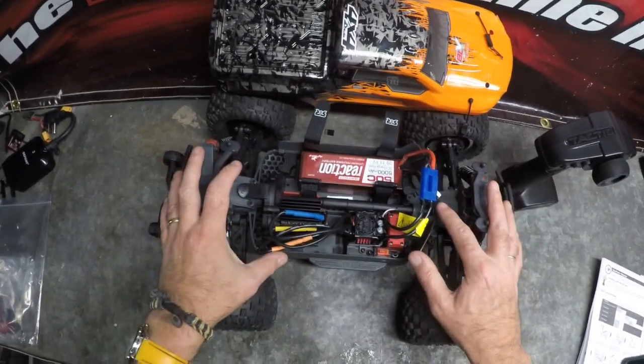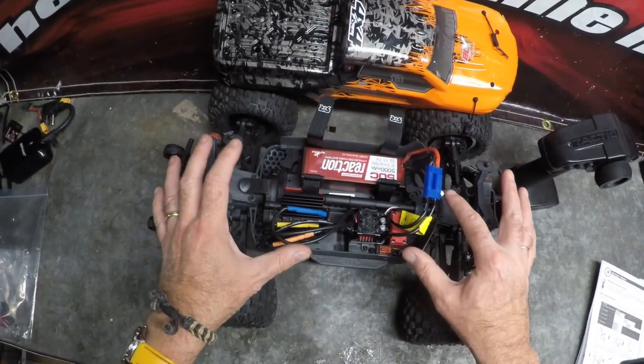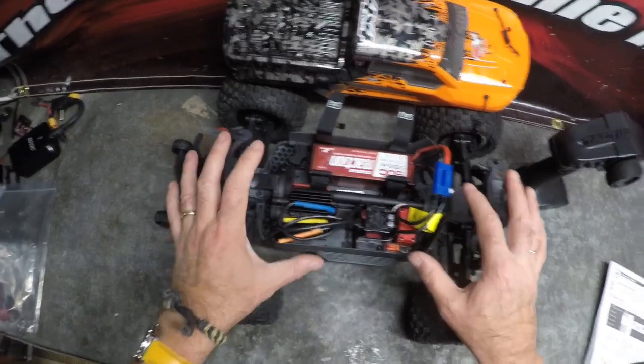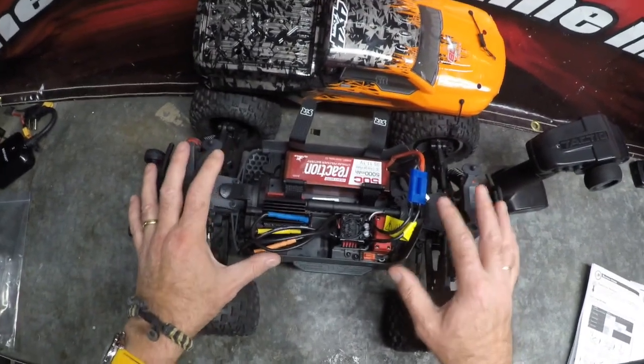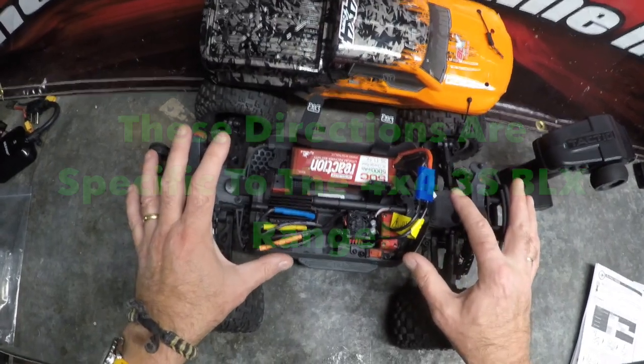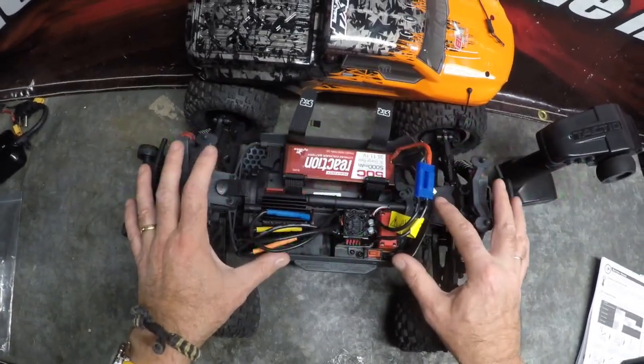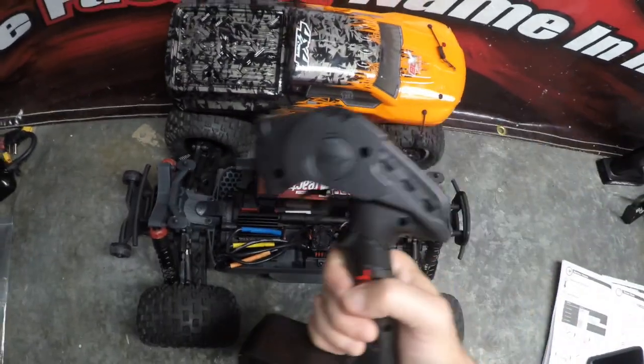A word of warning: those five variables I've listed for the 4x4 BLX cars vary amongst the Arrma range. So if you've got an Arrma Senton 6S, an Arrma Typhoon 6S, or an Arrma Nero 6S, they can vary slightly. You will need to read the instruction manual. What I'm covering tonight is specifically for the 4x4 3S BLX series of cars.